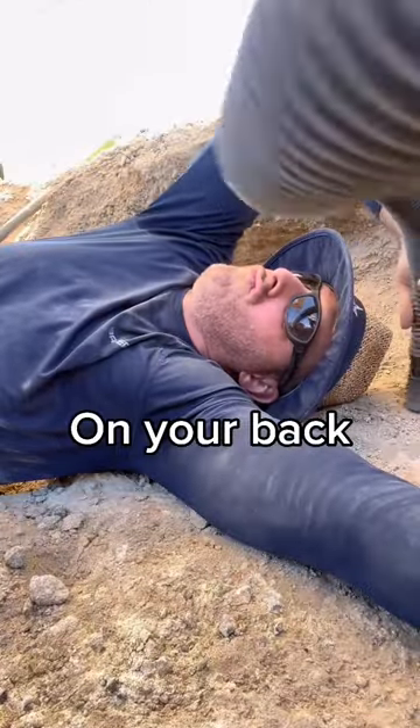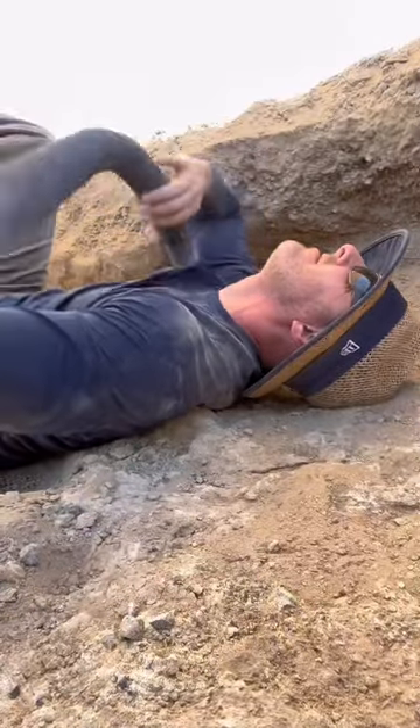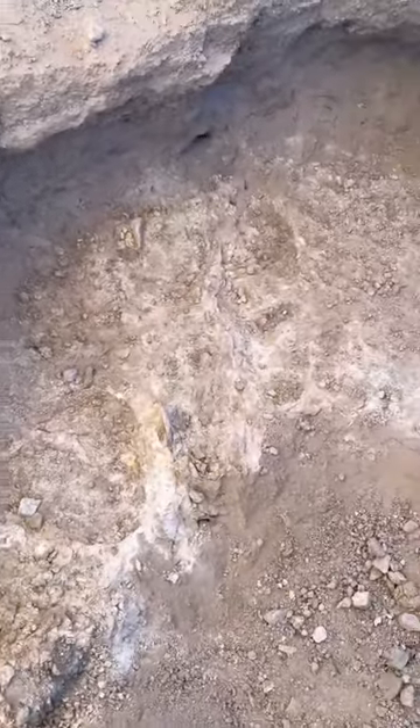Vacuuming mother nature is very relaxing — you can even do it while laying down. Just ensure you vacuum yourself off so you suck off all the gold. I quickly got back to vacuuming, and the layer of decomposing granite was fully exposed, creating a layer of bedrock that gold can't penetrate. Mother nature and her holes were vacuumed clean.